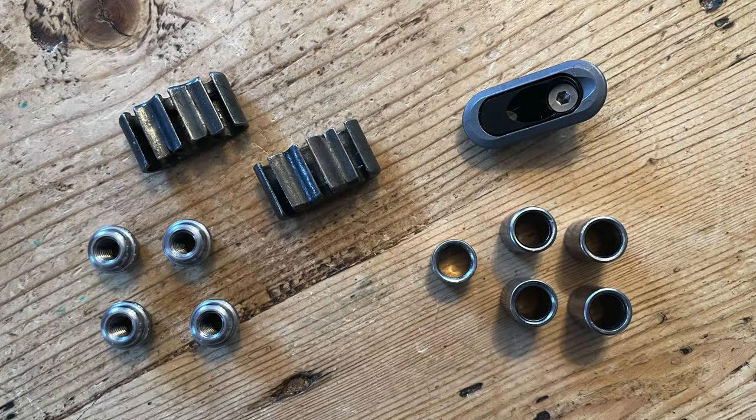Lastly are all the brazons: the water bottle bosses, cable stops and guides, and the dropper port for the seat tube. Metal Guru sells a really nice dropper port so I priced all the other little bits there too. Frame Builder Supply, Bicycle Fabrication Supply, and Paragon Machine Works all sell various kinds of small frame parts.